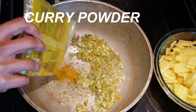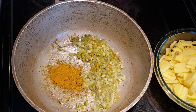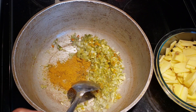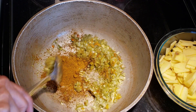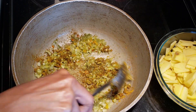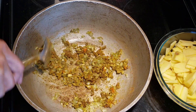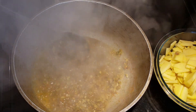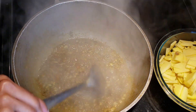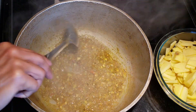Now I'm going in with my curry powder — my Chief brand curry powder, one of my absolute favorites, direct from Chanda. I've moved my seasonings off to the side just so I can toast the curry powder a bit better and let it get that heat. Let that fry for about 30 seconds to a minute, then add your boiling hot water — just a little bit to mix with the curry so you get a nice sizzle.